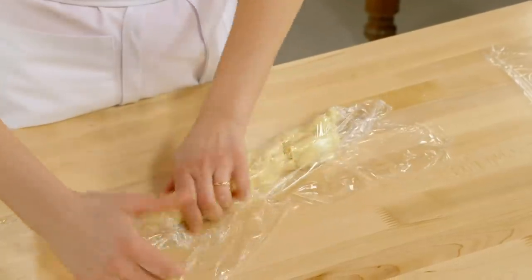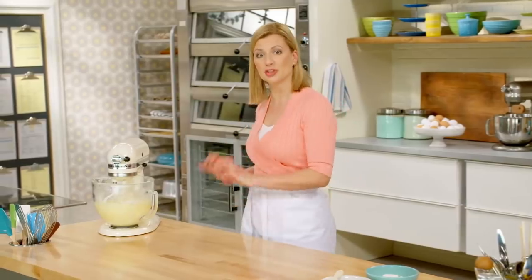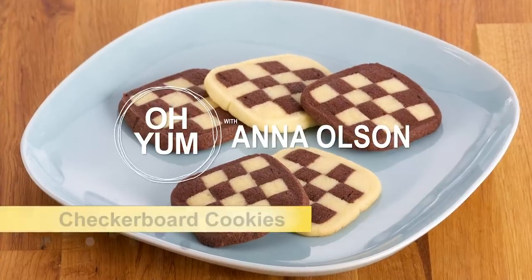Now that you've seen how easy it is to make vanilla icebox cookies, I'm going to take the same recipe and turn it into a chocolate dough so we can make checkerboard cookies.